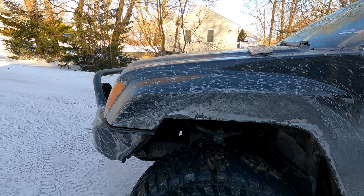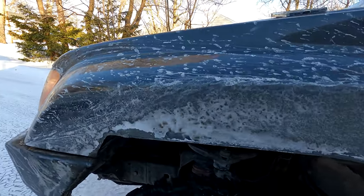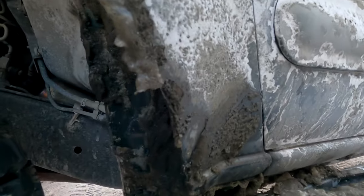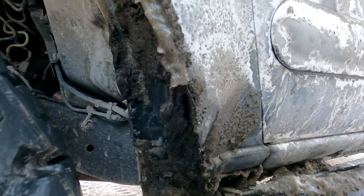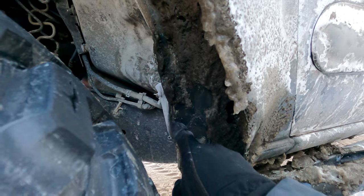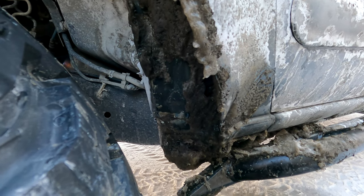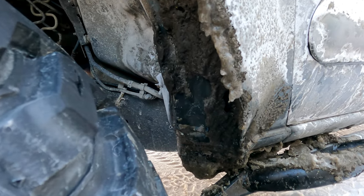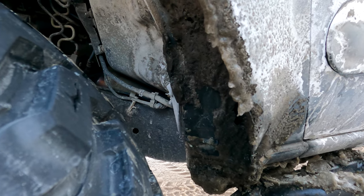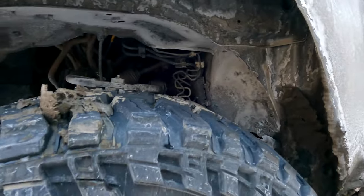I did a sloppy job on the trimming and I'm going to clean it up. I'm going to outline the fender with some rubber to make it look nicer. I used an angle grinder and went up about two to three inches on the top and followed the basic line down. It's covered in ice right now but I actually cut back past the slider. The pinch seam was rubbing at full articulation, so I took a three-pound hammer and mashed it in — folded it over — and now it doesn't rub. I'll put some sealant there once I clean it up.